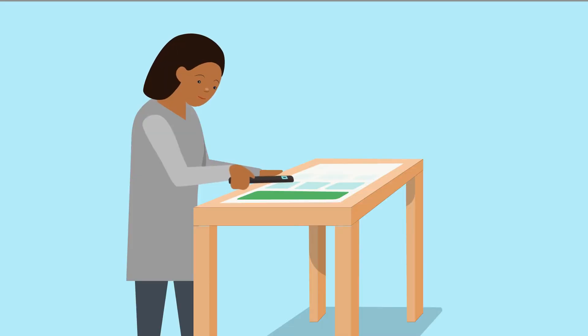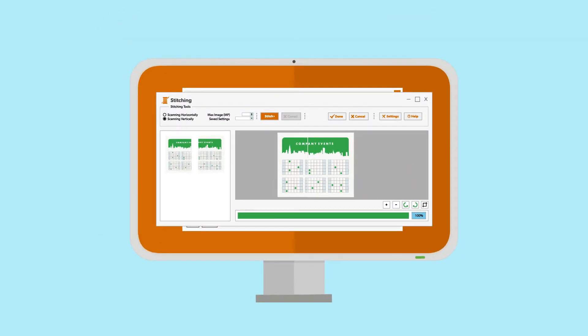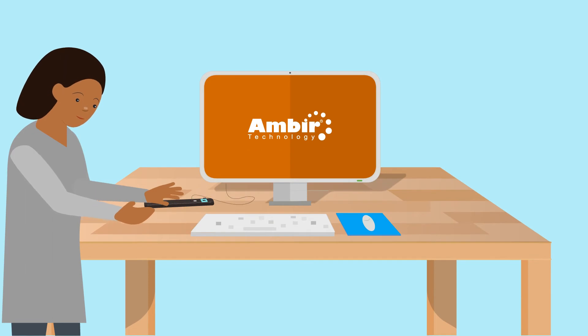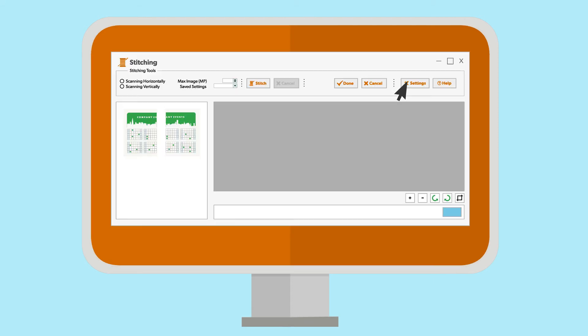Using the wand scanner is easy. Simply scan sections of your document and piece them together with Amberscan stitching software. The workflow is simple: connect the scanner to your computer and open your Amberscan software. Navigate to the wand tab to select the images you want to stitch.